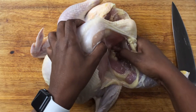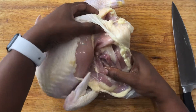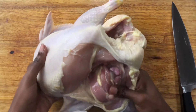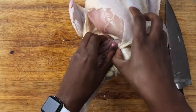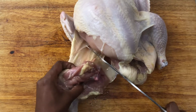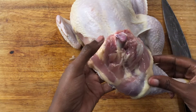You're just going to feel for that bone right there and just pop it out. You can see that — the bone is out right there. So I can actually cut right through. This is the bone right here that you would feel for and just pop it right out.